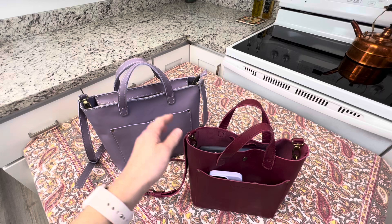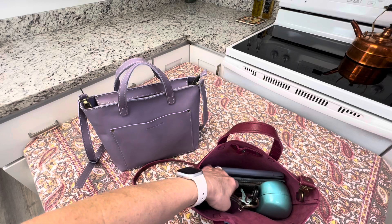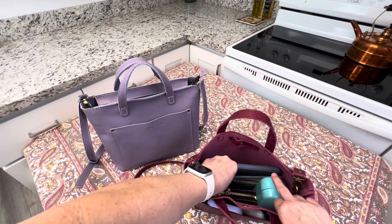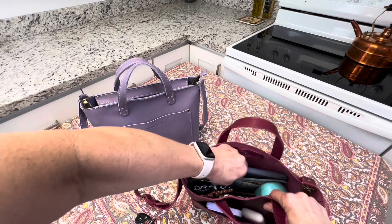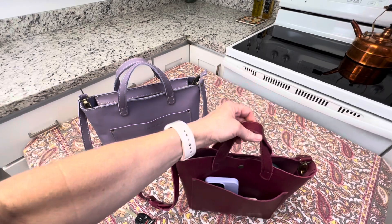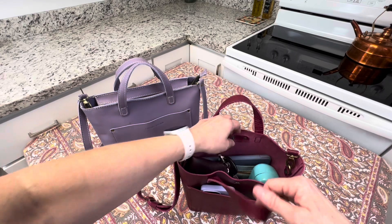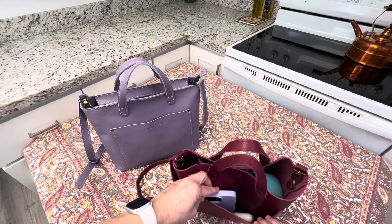I'm just going to briefly show you what fits in each. So in this mini you can see I've got my keys, my large sunglass case, a small zippered wallet, a couple of pouches. I've got my Adriana pouch here and my mini iPad. You can see as I pull that out this is a little tight but it does fit. It's packed pretty well but it does still close. And then in the front I keep my AirPods and my phone.